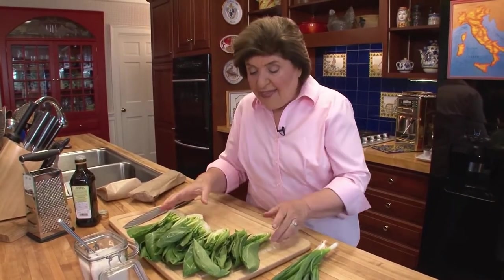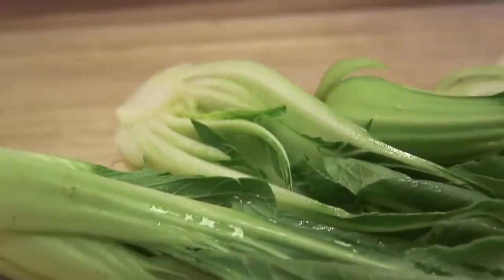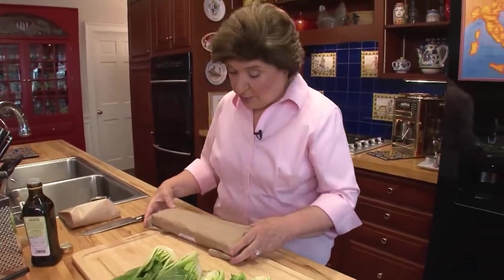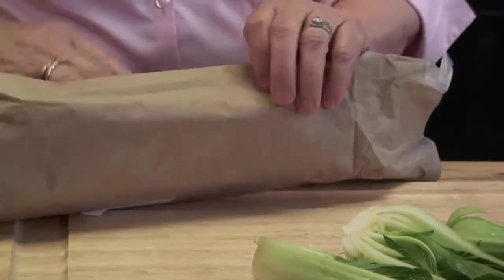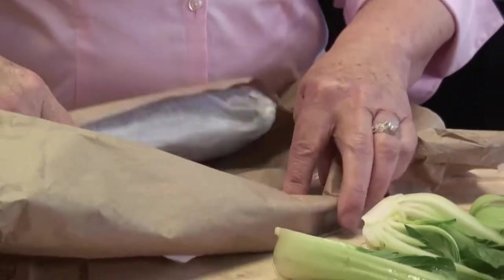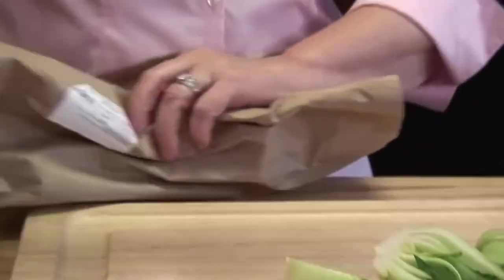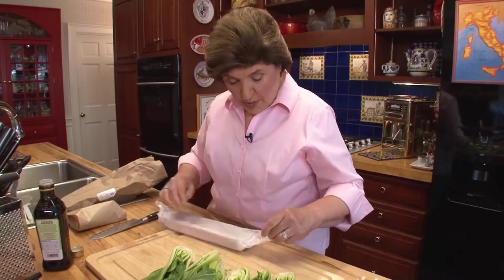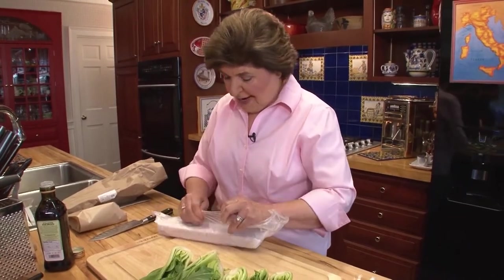So it doesn't take a lot of cooking. We're going to leave it in halves like this. Now what are we going to flavor this with? In this beautiful little brown bag I have something that is very dear to Northern Italians. I've wrapped it well because I don't want it to dry out.